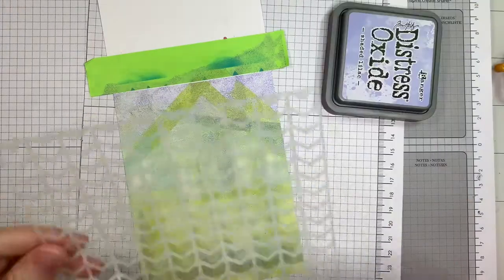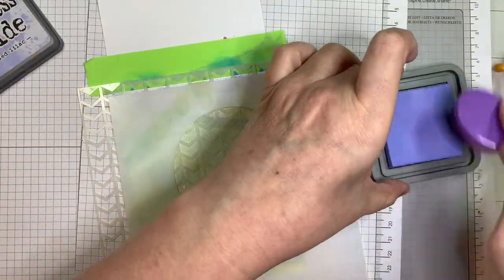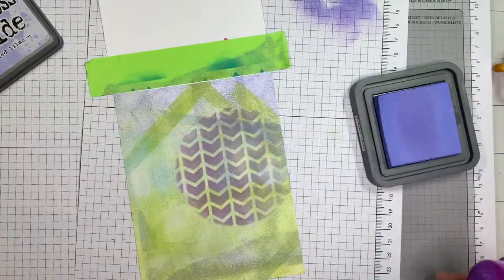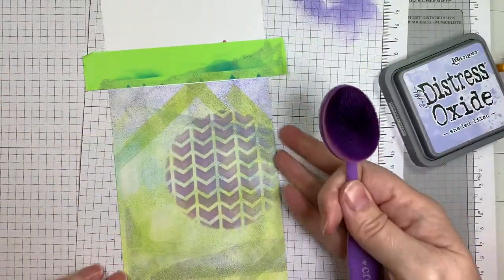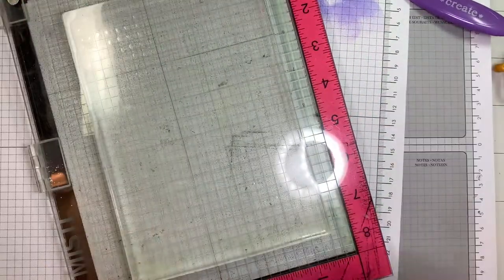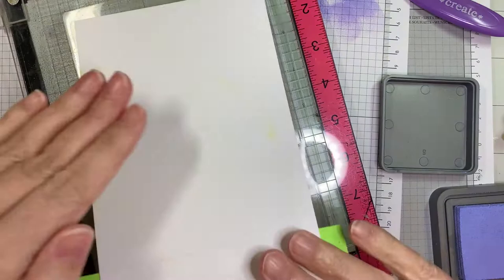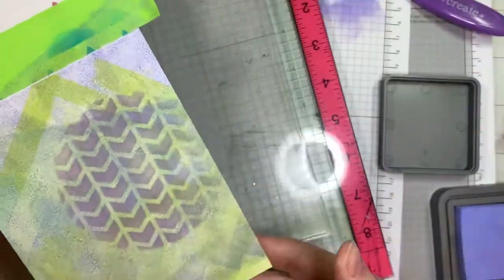The gel press is brand new. Now I'm pulling out the Chevron Stencil from Jada Blossom and I've got my Shaded Lilac Distress Oxide ink and my Tailored Expressions blending brush. I'm just going to add a little bit of color in a circle — sort of adding that as a little house for my bunny to sit in, like a little placement spot. This is almost kind of like mixed media, which is what I'm going for.